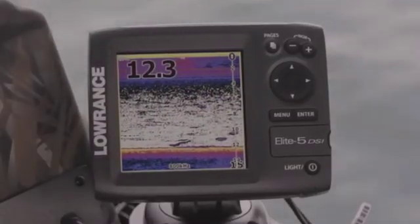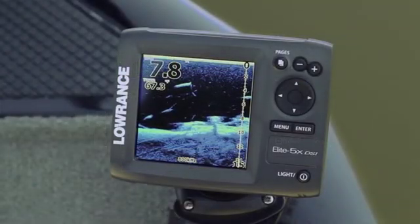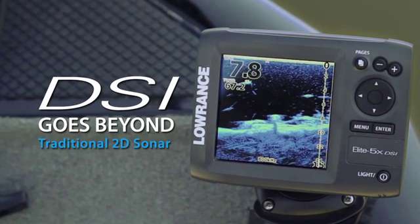Lorentz DownScan Imaging Technology delivers a true view of what's beneath your boat. In most conditions less than 100 feet, DSI goes beyond traditional 2D sonar by delivering clear images of fish and structure.